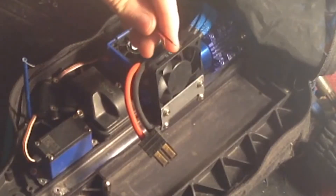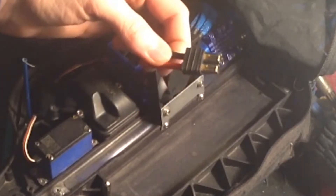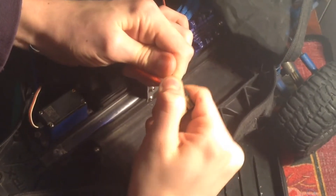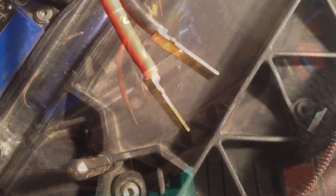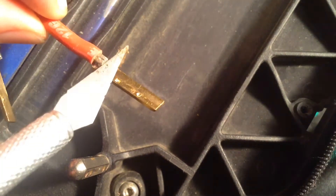Now I'm going to take the power wires from the cooling fan and solder them onto the power cable for the ESC. To do that, the first step will be taking off the plug case for the ESC, which will take a lot of force. While the soldering iron is heating up, I'm going to put a little bit of solder paste on each of the connections to help guide the solder onto it.